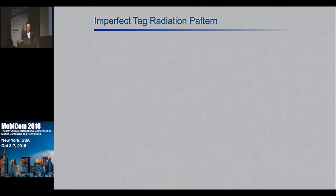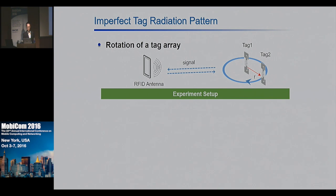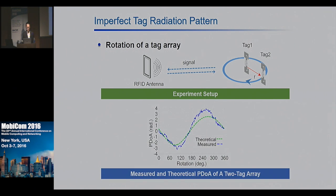In the second experiment, we formed a simple tag array using two tags, rotated it along a circle, and measured their PDOA. The blue curve plots the measured PDOA, and for comparison I also plot the theoretical PDOA computed using the standard phase-distance model. We can see the measured PDOA deviates from the theoretical one. We found this only happens when the two tags are placed close to each other — it turns out the electromagnetic field has a coupling effect, which distorts the phase reading.